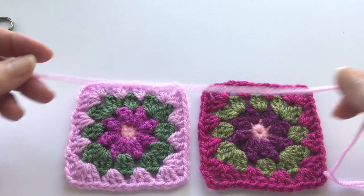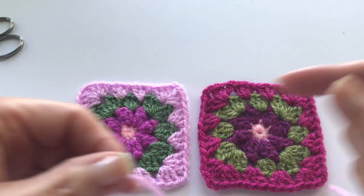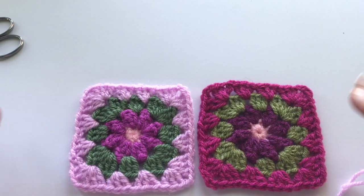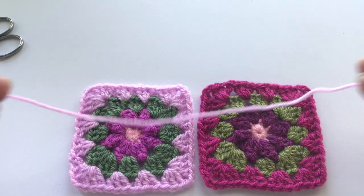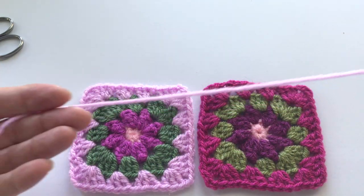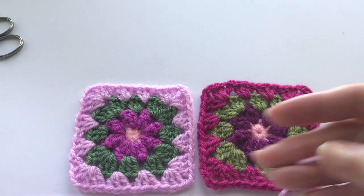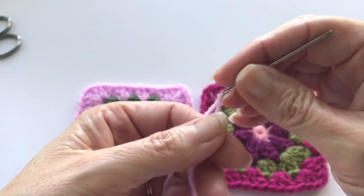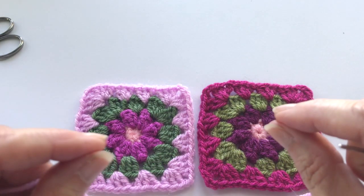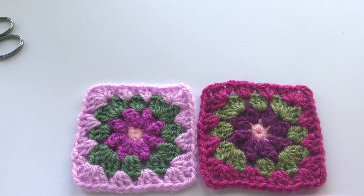So I'm ready to join two squares together. What I like to do is make sure I have plenty of yarn to go through my pieces — I usually do about two and a half to three times the length of the squares. If you're working on a very long piece, just make sure you have enough, and you can always do a knot to continue. I have a link to my magic knot in the description box below — it's a really tiny knot that does not come apart.